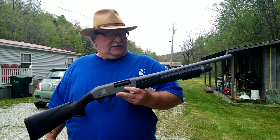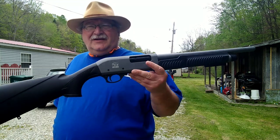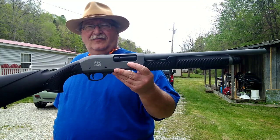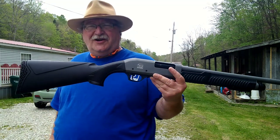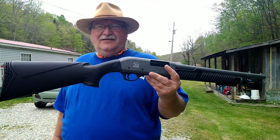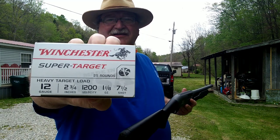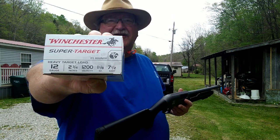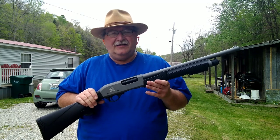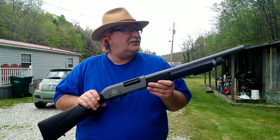Hey folks, Rob here. Today we're bringing out the Charles Daly 301, which I recently picked up from Kentucky Gun Company. This is the home defense model in tactical gray, and it does have interchangeable choke tubes, which is what I wanted. For today we're just putting some Winchester Super Target seven-and-a-half shot through it to test it out. The gun holds one in the chamber and five in the tube, for a total of six rounds.